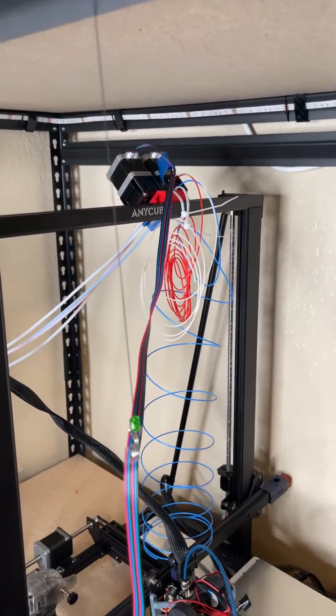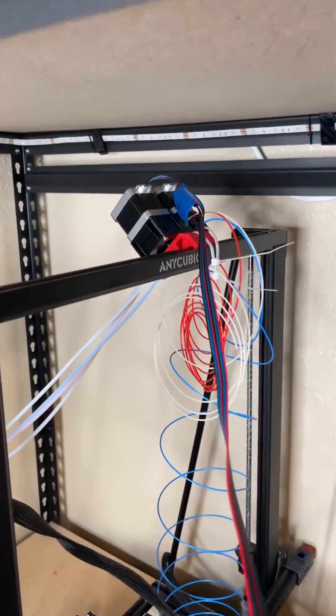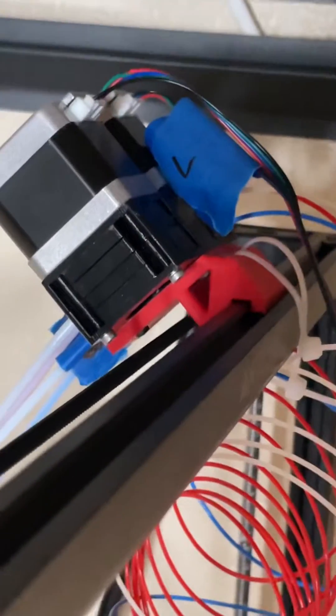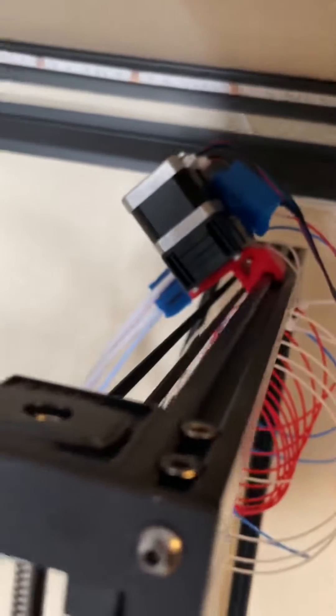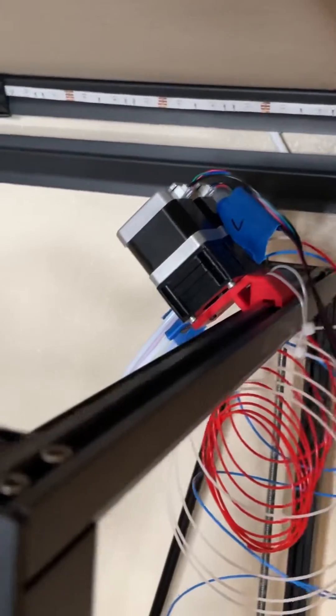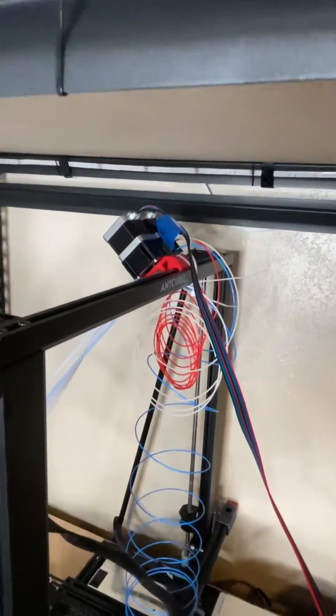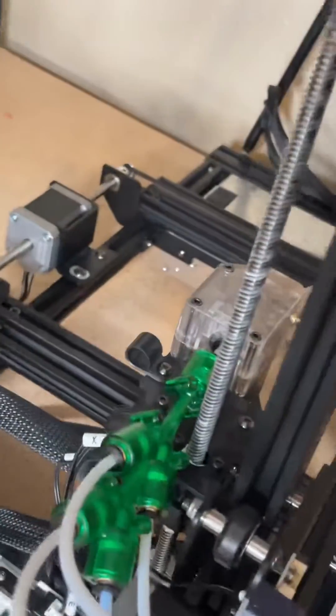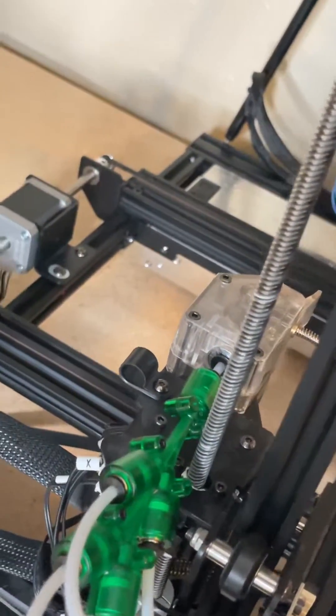It's a bit of a mess right now, but I have the 3D Chameleon. I went ahead and redesigned the bracket so that it wouldn't touch the Z-belt right there. I went ahead and marked some labels so I know which filament is going through which side. I have loaded up four different filaments, and I have the PTFE tube inside connecting right there.